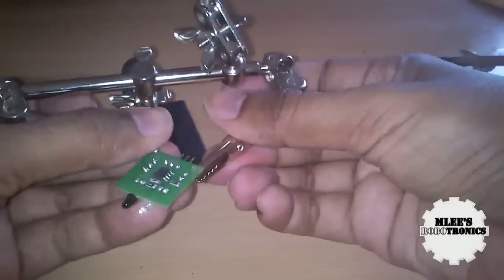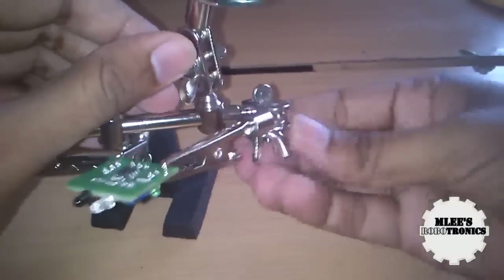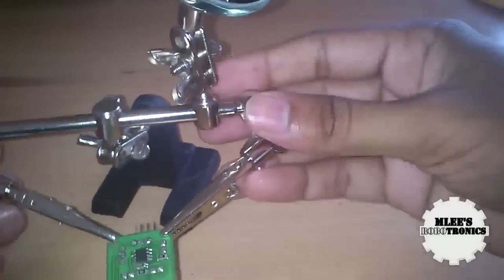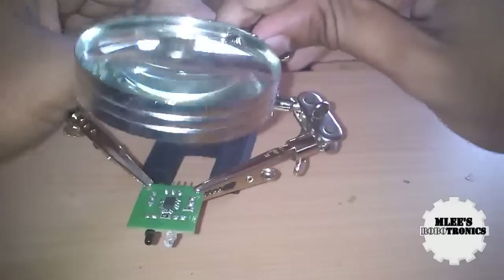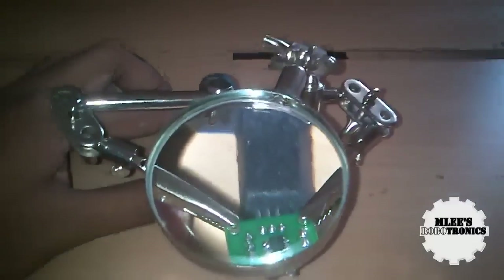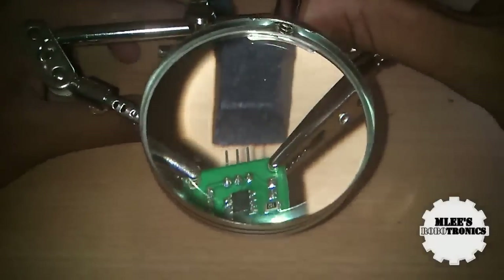This is a recommended tool that everyone should have if you are really into soldering SMD components. I'm going to bring the magnifying glass down — this is the first time I'm using such a tool, so it takes a bit of time to get the hang of setting the direction. There it is — the magnifying glass in place, and it's absolutely beautiful to look through.